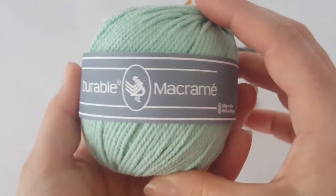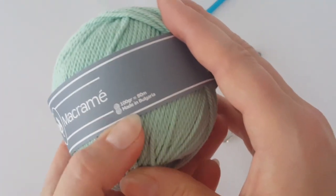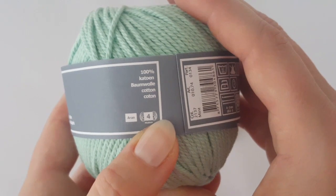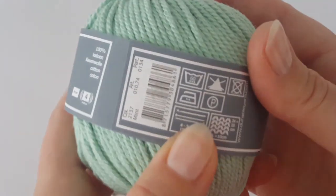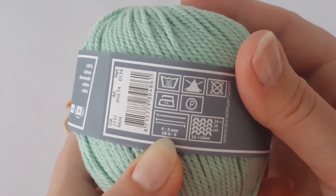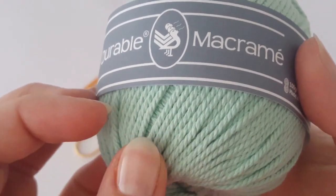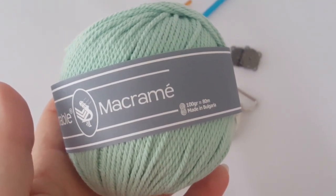I picked this yarn for this project — it's called Macrame from the Durable brand and it's 100% cotton. They recommend a 4 or 5 millimeter crochet hook, but we are going to use a smaller one because we need the back to be firm and strong. You will need two balls of this yarn.